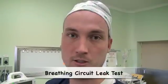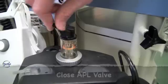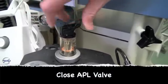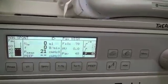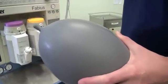One now needs to test for leaks within the breathing circuit. This is done by closing the APL valve, building up pressure within the breathing circuit, turning off all fresh gas flow, and squeezing the bag to make sure that there are no leaks.